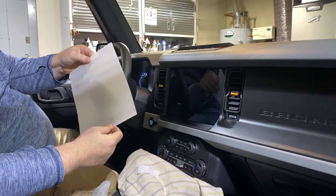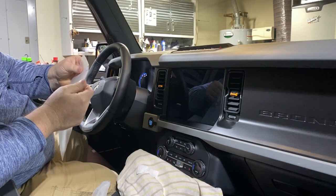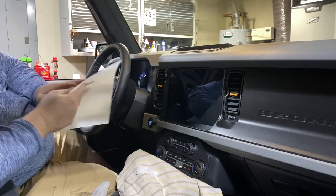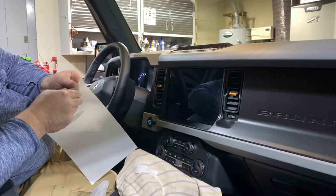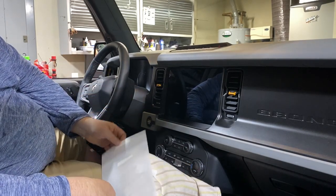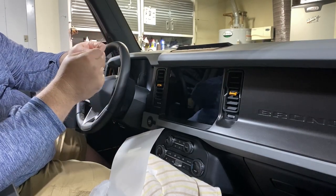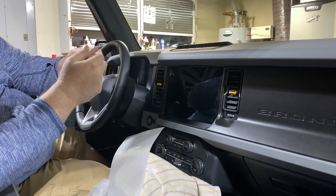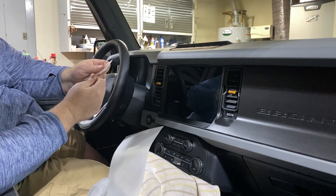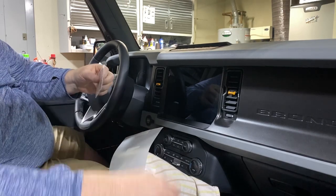Now when you look at the screen protector there are two sides — there's this protective backing side that has the label on it and it's a little bit larger than the actual screen protector itself, so you'll want to be very careful at this point. One thing I would do first is take that plastic card you're using as a squeegee and just run your finger over it to make sure there are no sharp or jagged edges on there — you could scratch the display with that, so make sure it's clean too.